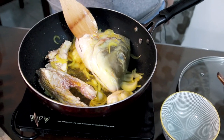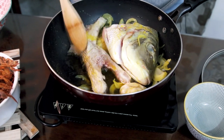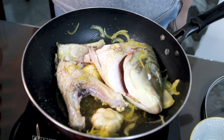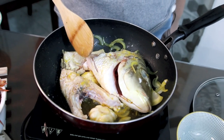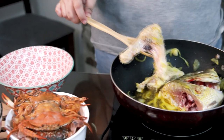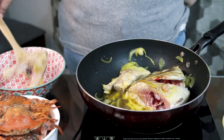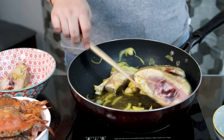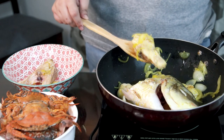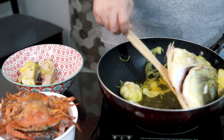We'll just cook this for a couple of minutes. When it's partially cooked, we can now put our clams. Once this is cooked, we can set it aside. I'm going to transfer this to our bowl — partially cooked, because we'll cook it again later. We'll put it back. The pot is just a bit small, that's why.